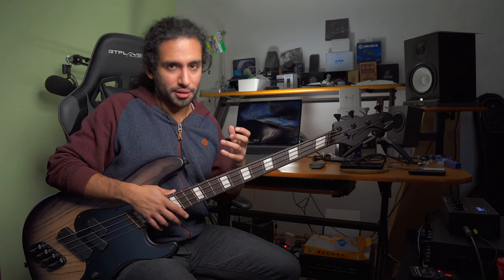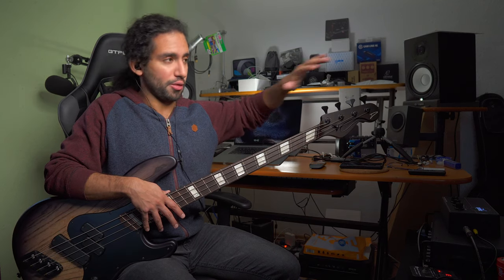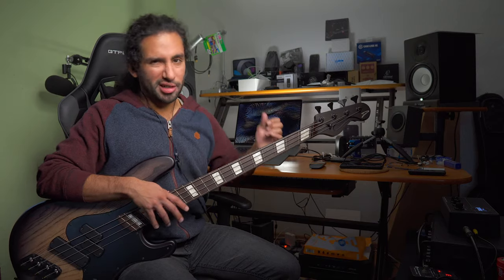Does that mean a fan fret or multi-scale instrument is better than a regular parallel-fretted bass? That's hard to say — there are benefits, but some of them may also require you to adjust your playing. If you're talking about one of those really long scale instruments, like 37 inches, it might feel like a stretch depending on how tall you are and how big your hands are. You might need to stretch your arm a bit more, which can get your shoulder more tired — those are things to take into account.